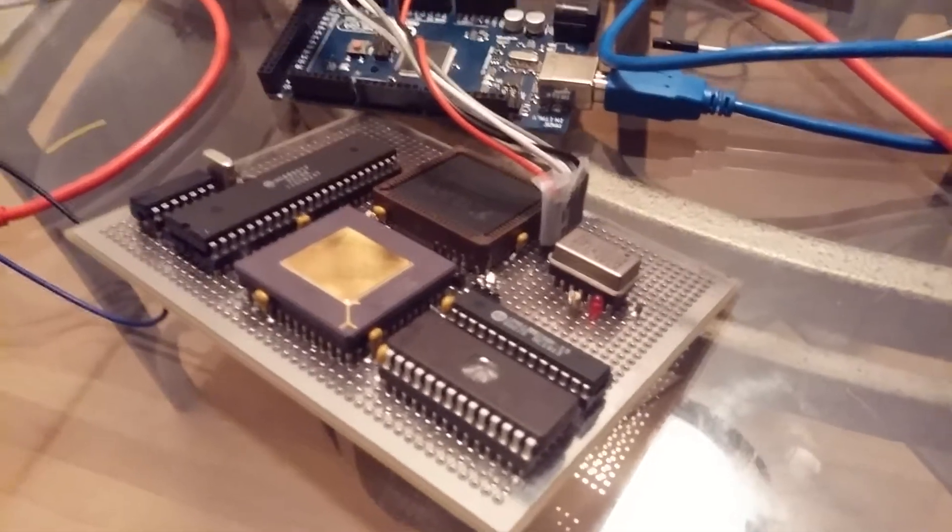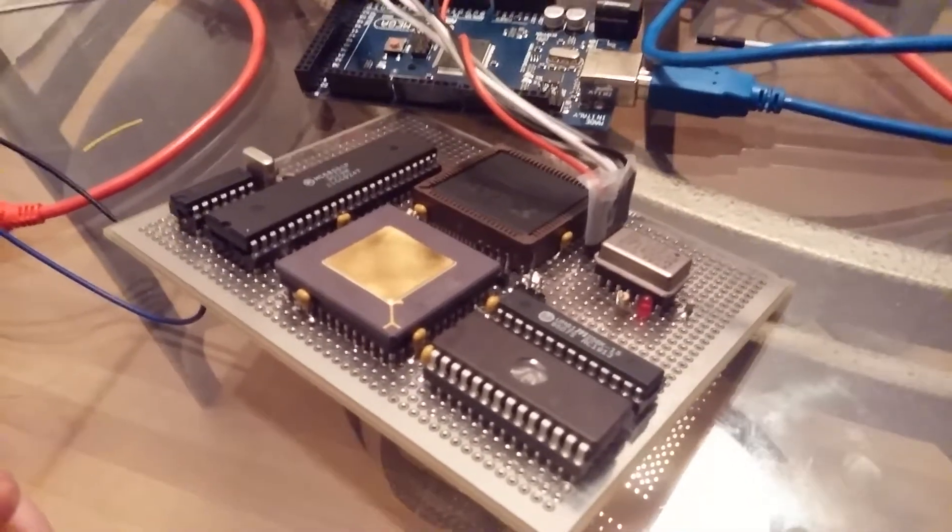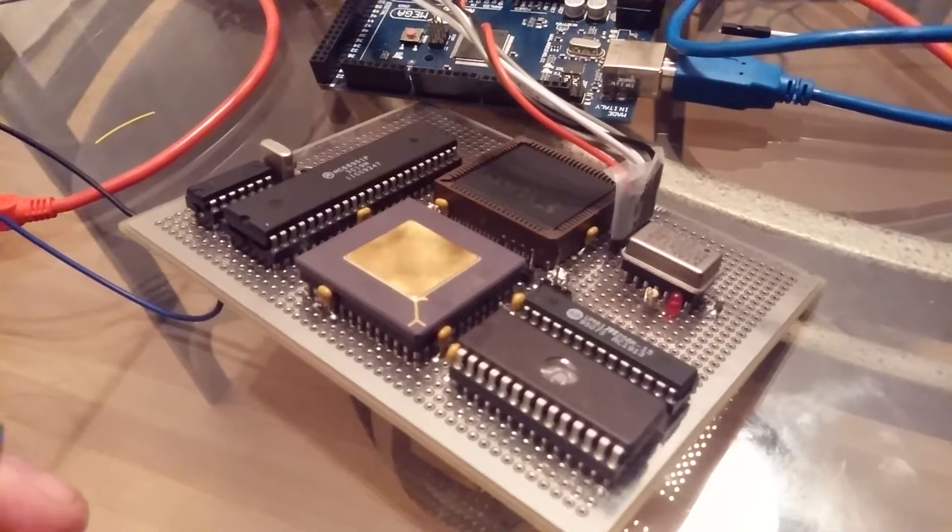This is just an update for the project that I'm working on. This is the 68020 homebrew computer that I'm building.